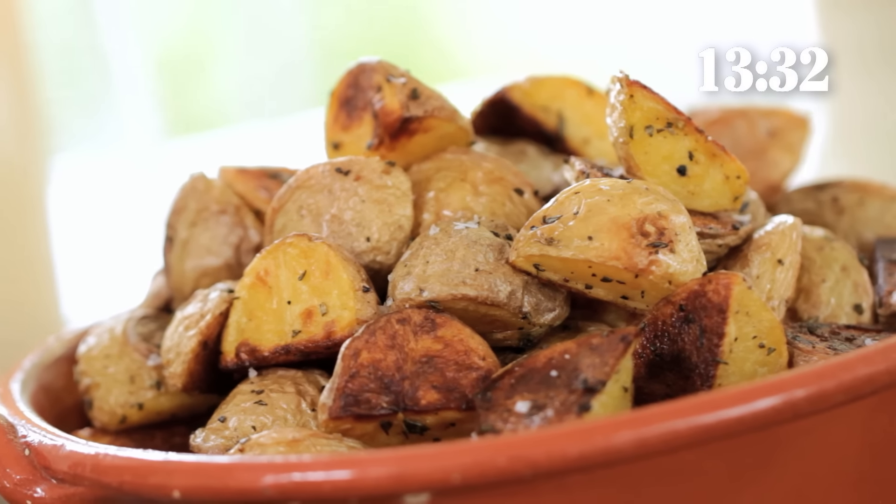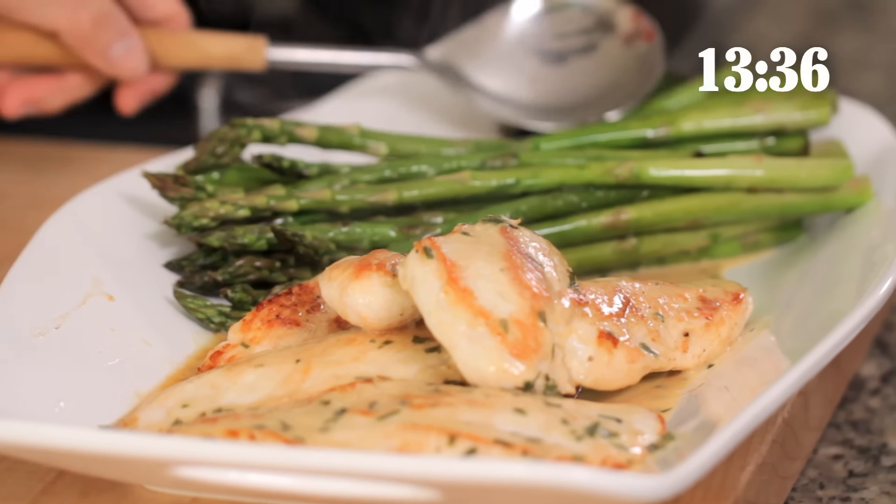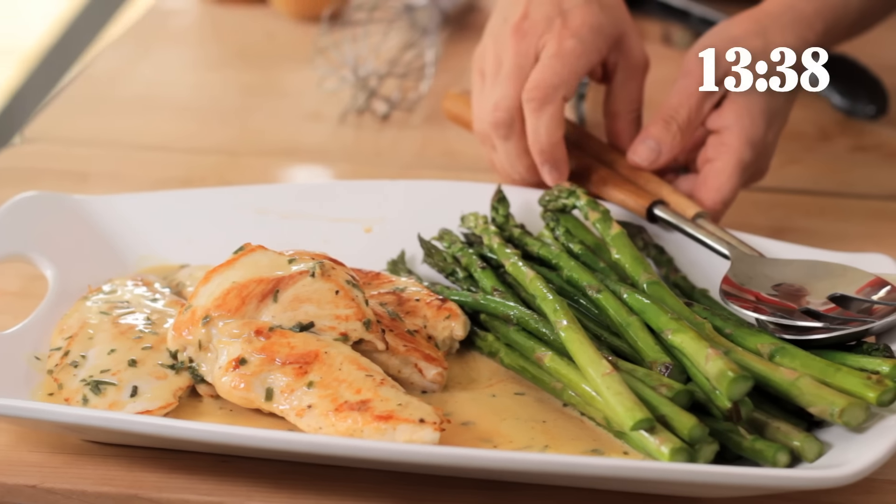I will say this — if you have time and wanted to add 20 to 30 more minutes onto this recipe, this goes really well with my foolproof roasted potato recipe, so I'll leave a link in the description and you can check that out to really round out the meal. But there you have it — Dijon chicken with sauteed asparagus, made in less than 15 minutes. I hope you guys give this one a try and let me know what you think. I will see you back here next week for another easy recipe.